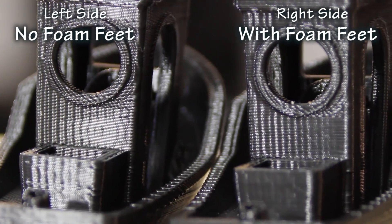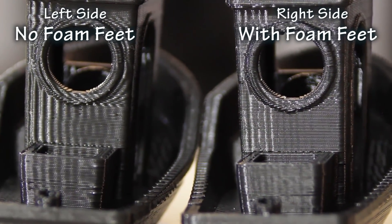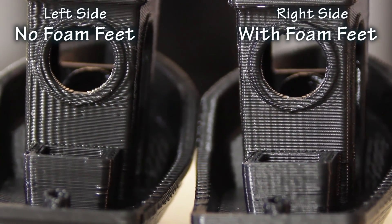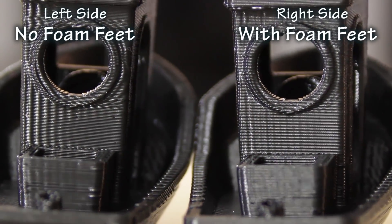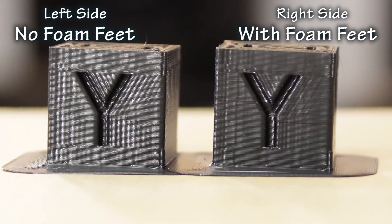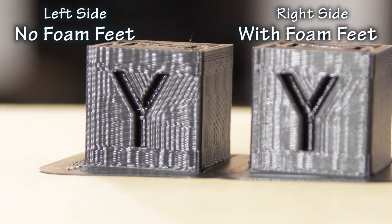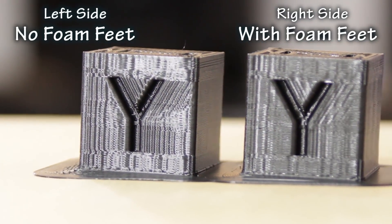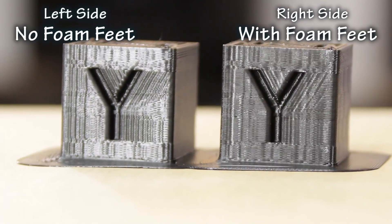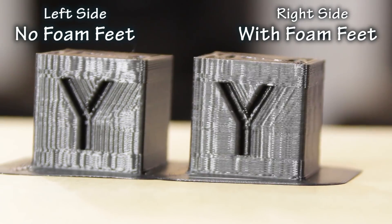Your prints will look better with something like this. With the calibration cubes, the most obvious spot where it is having a positive effect is on the Y-axis. As you can see there's still a little bit of ghosting on the Y, but compared to the Y without it there is a difference and I can feel it with my finger.